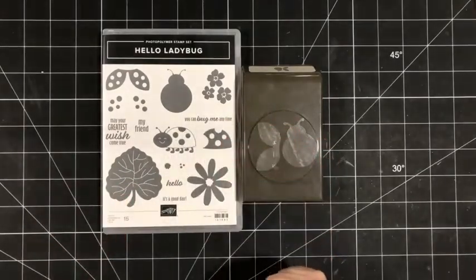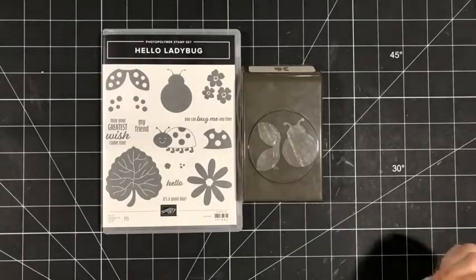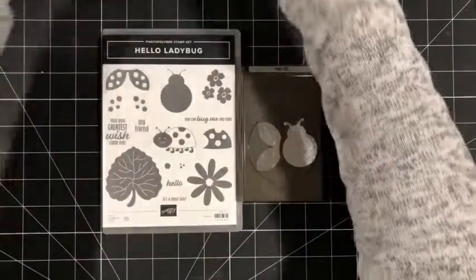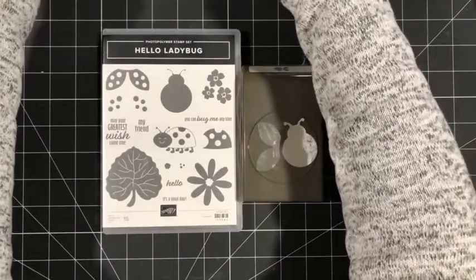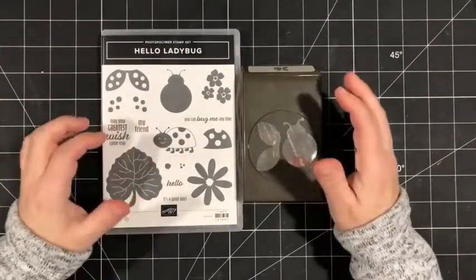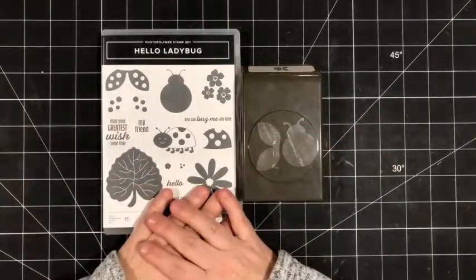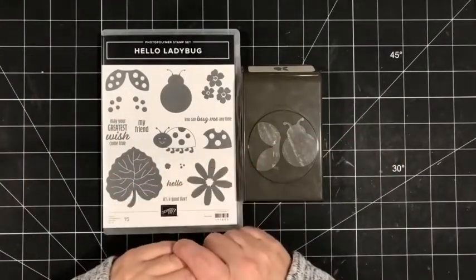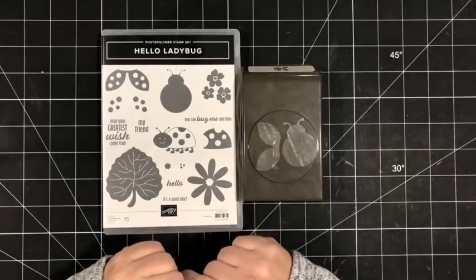Good morning stampers and welcome to this week's bonus Facebook live. My name is Sheri Roth. I'm a Stampin' Up! demonstrator from Alberta, Canada and normally I do my Facebook lives on Fridays at 11am Mountain Time. However, for the month of February I will be going live every Wednesday with a bonus Facebook live. So I'm excited to be here today to share a couple projects using the Hello Ladybug bundle from the January to June mini catalog.